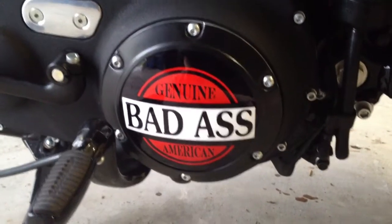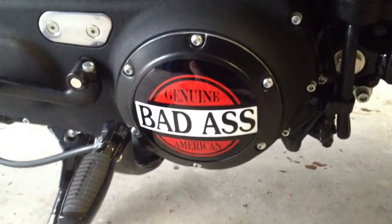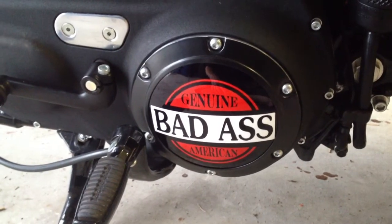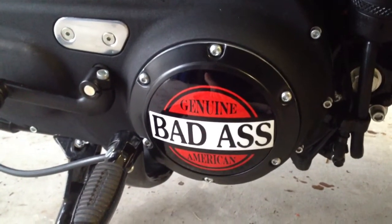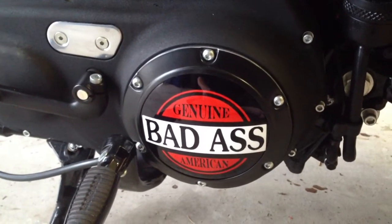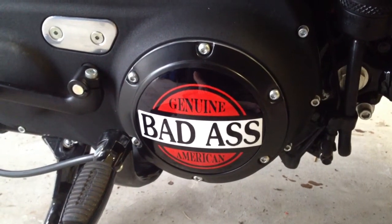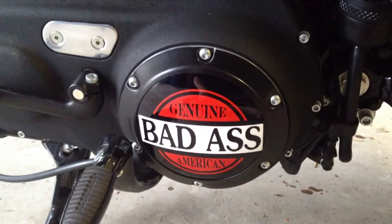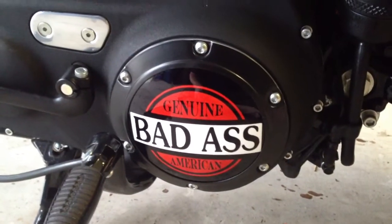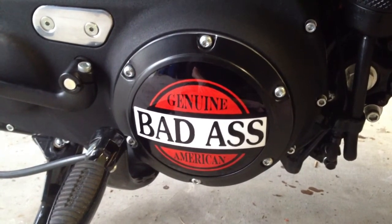Mine has six bolts around it that you can see. Some have three, some have four — I even believe there's a five as well, depending on what kind of Harley you have. As far as the derby cover goes, it doesn't require a whole lot of work. I'm going to show you a way you can do it without having to replace any of the gaskets or have any leaks.